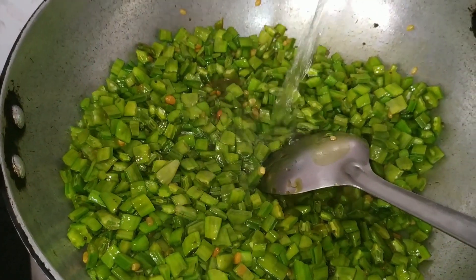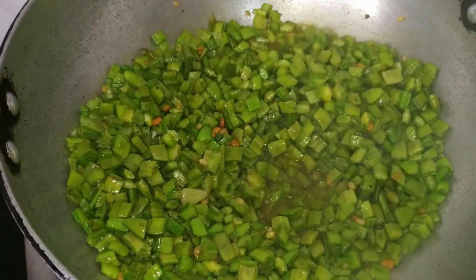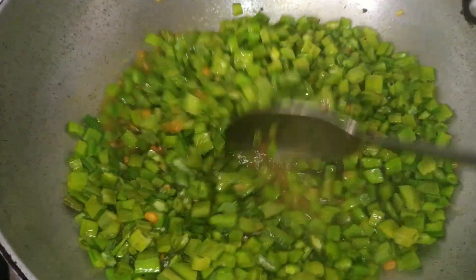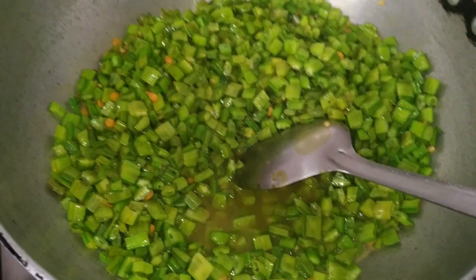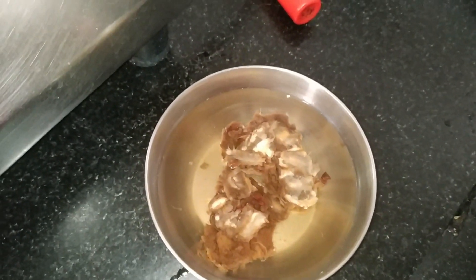Now add the cluster beans and mix it well. Add about half a cup of water and allow it to cook for about five to seven minutes on low flame.